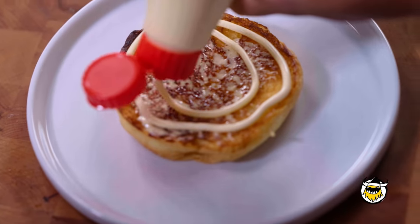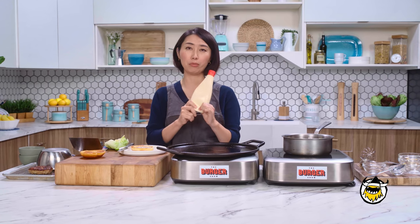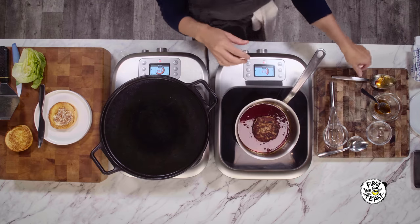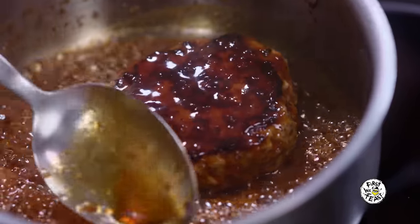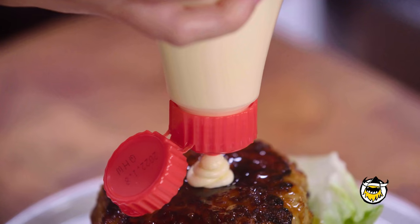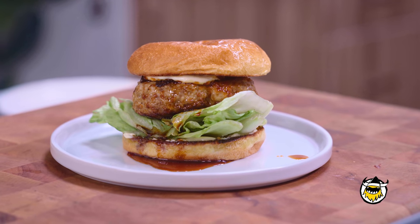Put a little bit of mayo on the bottom. Kewpie is something like a staple mayo for the Japanese household. Put this burger in the sauce — it kind of covers. Put lettuce. I'm going to pour extra sauce and mayo. Here we have it: my childhood memory lane teriyaki burger.